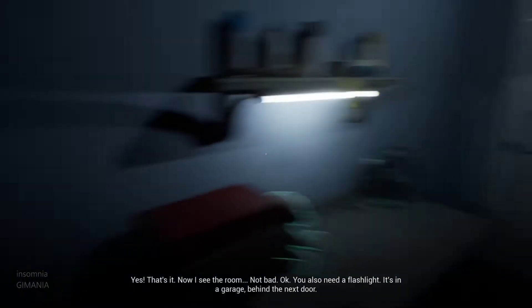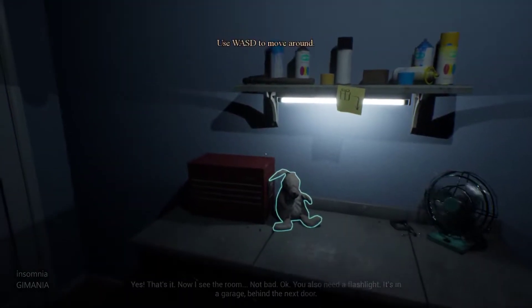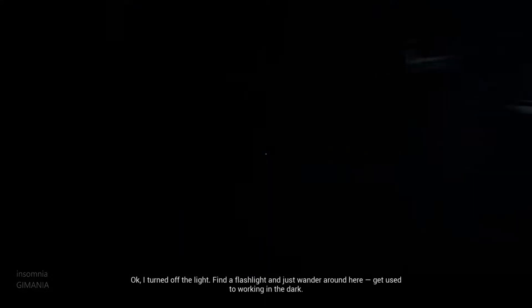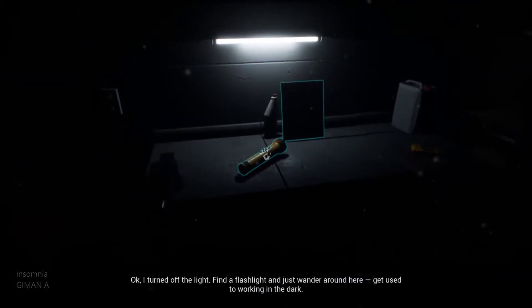Okay. You also need a flashlight. It's in the garage behind the next door. I turned off the light. Find the flashlight and just wander around here. Get used to working in the dark.